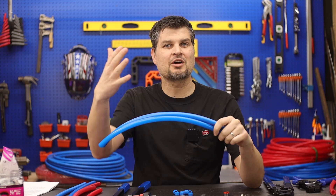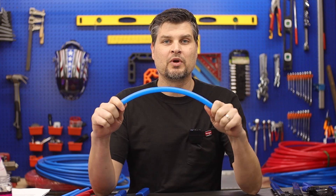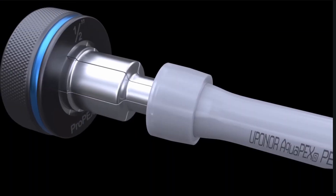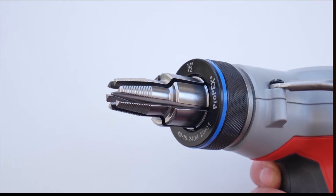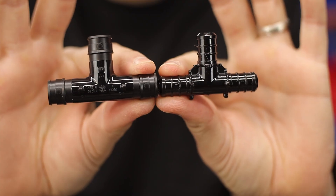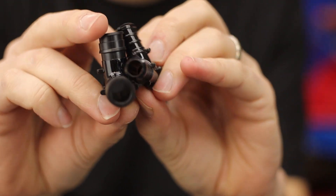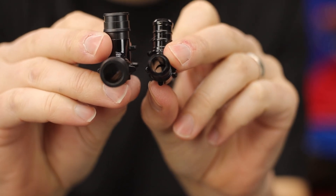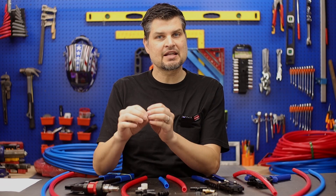Since there's two types, there are going to be differences. One of the main differences is the flexibility. PEX A is very flexible and requires a crazy expensive expansion tool for the fittings. If we look at the actual fittings themselves, this is an A and this is a B — you can clearly see a difference in size. That's because the pipe expands and goes over the fitting versus type B, which is an insert style. So the A is less restrictive.